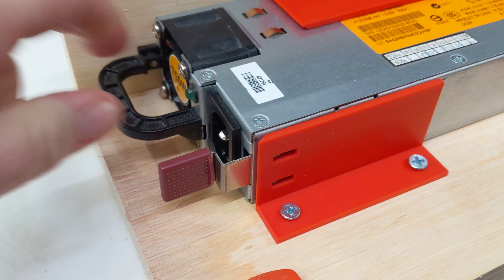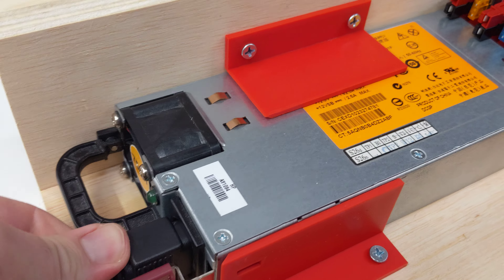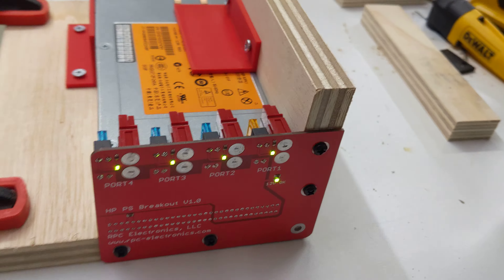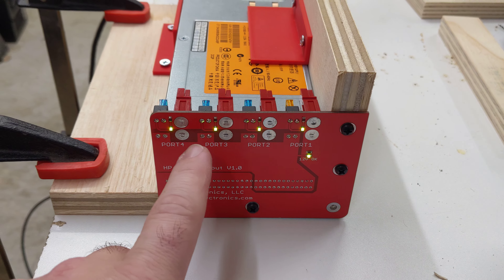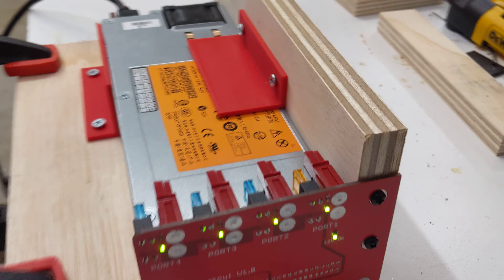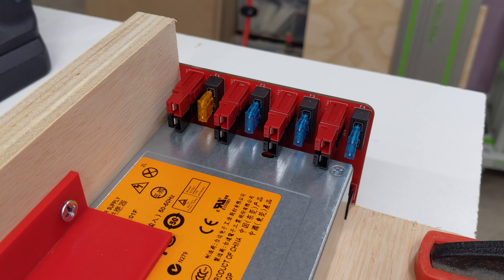With the power supply up, five LEDs indicate good power out of the supply, as well as an LED to let you know that all four fuses are good. There are four blade fused outputs.